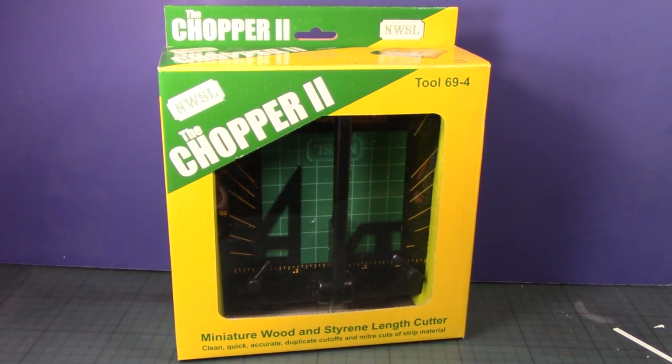Hey guys, this is Strider Prime bringing you a new edition of Tool Time with Strider Prime. I just recently purchased a new tool that you're seeing right here — this is the NWSL Chopper 2. This is a tool that I've seen many people talk about and review, and I've seen a little bit of a demonstration here and there, but I thought maybe let me try it out myself.